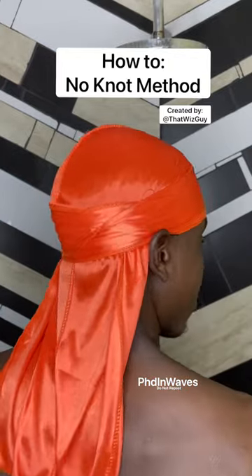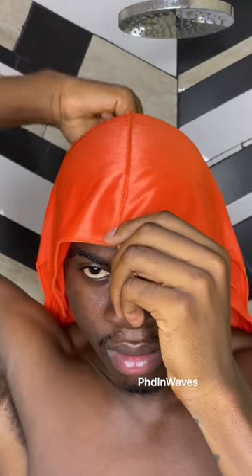Here's how you do the no-knot method for your do-rag. First, place your do-rag over your head in between your hairline and your eyebrows, and make sure the stitching is in the middle of your head.